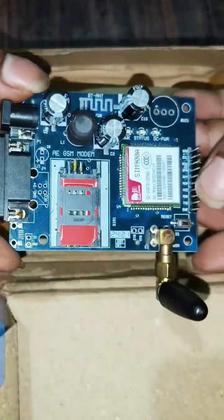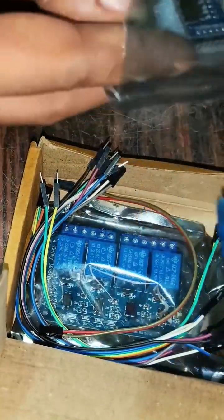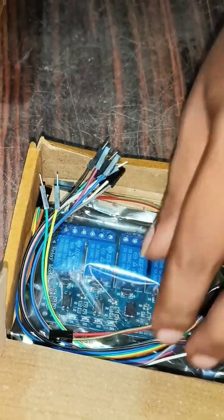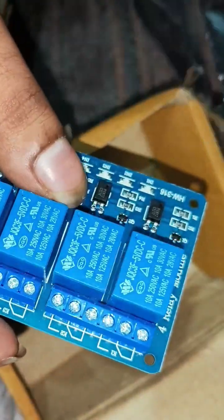We will discuss this module in more detail later. We also have an Arduino Nano cable, some connecting wires, and a relay module, which we can use for connecting multiple appliances.